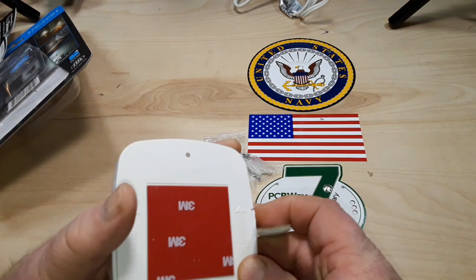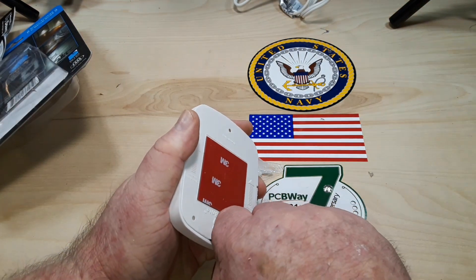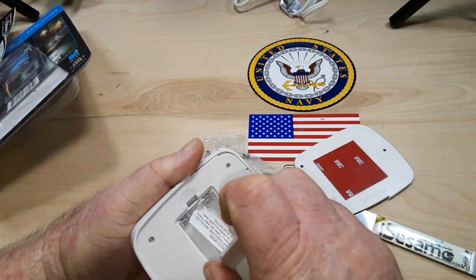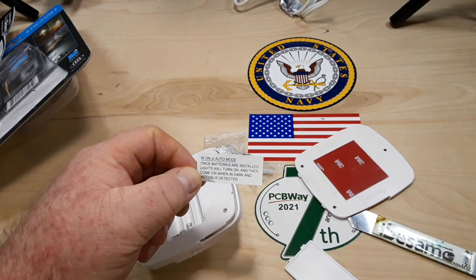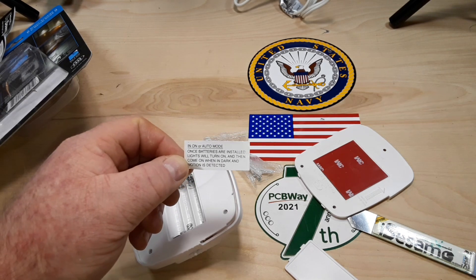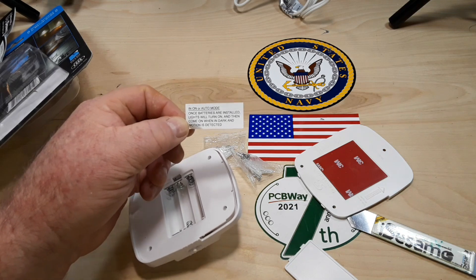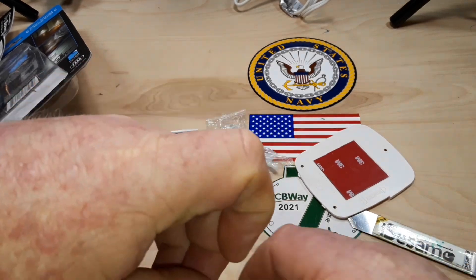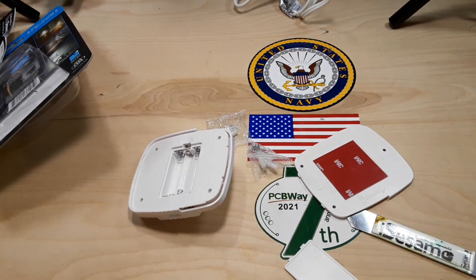It says slide down. Let's see if we can spudge it open. In on or auto mode, once batteries are installed, lights will turn on, then come back on when it's dark and motion is detected. So that sounds like it only has one mode — motion detecting. Interesting.